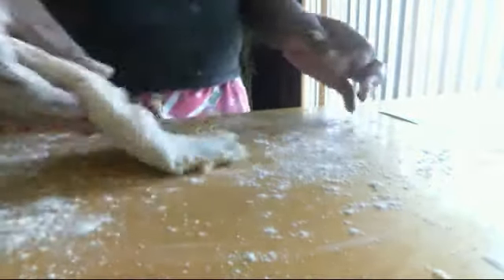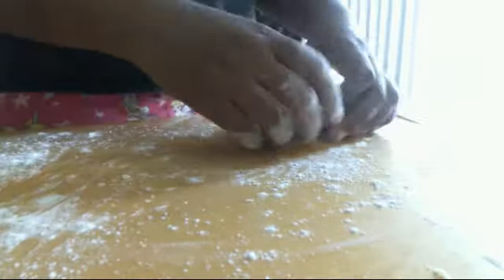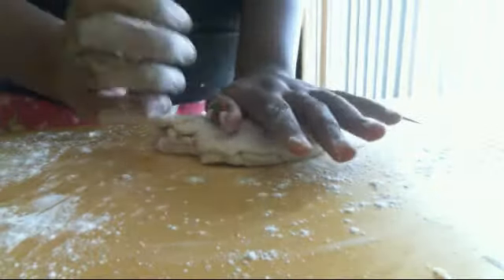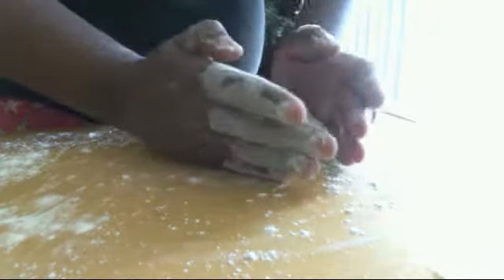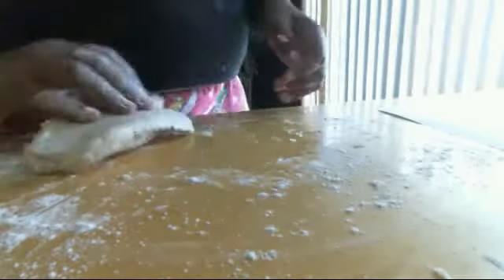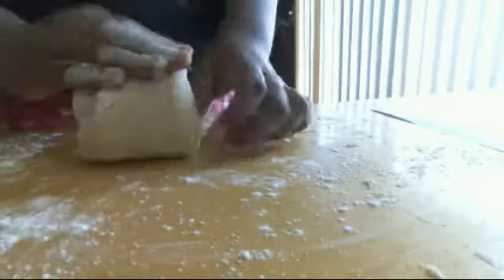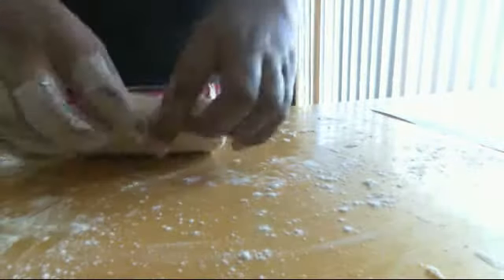I'm just playing with it. You can feel the chunks of salt in here, so I probably would not eat it, but it is edible — so you can if you want to, but I personally wouldn't.